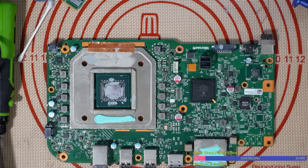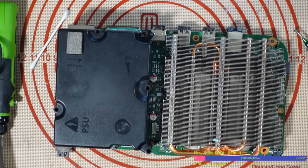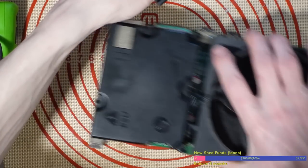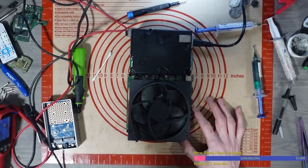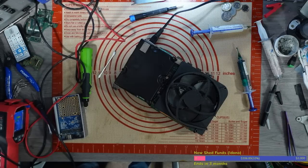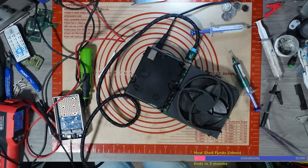We've got a fan spin! Is it going to turn on and work? I'm going to get an HDMI cable ready and run it straight from my monitor. I'm going to bridge the pins. Something just popped — but it was just the X-clamp. Oh man, I thought something went boom. It's not turning on — we had a fan spin too. Unless something else has blown.